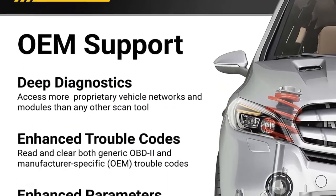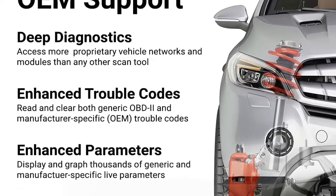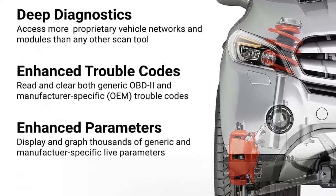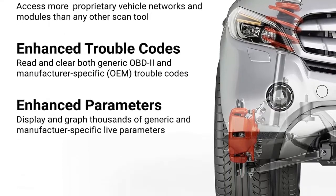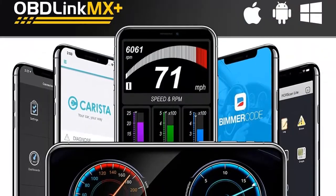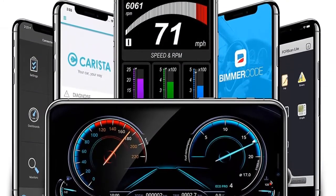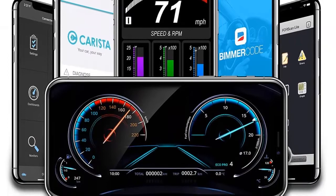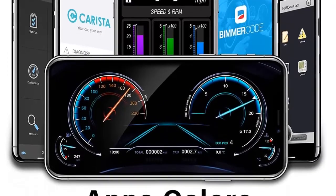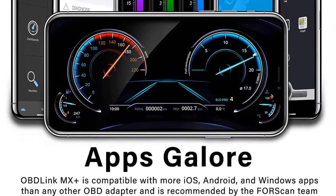Unmatched performance — MX plus is 300% faster than the closest competitor. Display multiple live parameters and enjoy smooth gauges and graphs. Dozens of compatible apps, with more added all the time. Intelligent sleep mode: plug it in and forget about it — it won't drain your car's battery. Hacker-proof: a unique security mechanism eliminates the risk of unauthorized access. Rock-solid connection — no dropped packets, no gaps in the data.